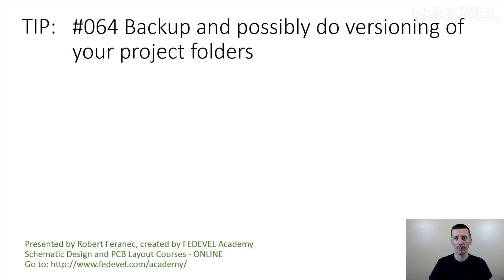Tip number 64: backup and possibly do versioning of your project folders. This is a very important tip. Many people do not backup their computers, and imagine that tomorrow morning you try to switch on your computer and it doesn't start.